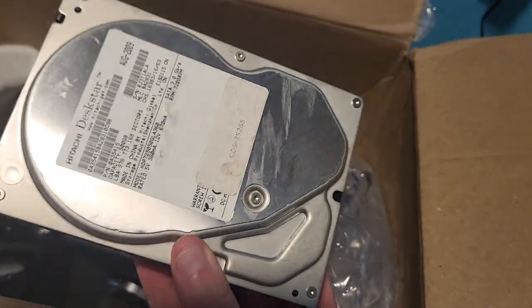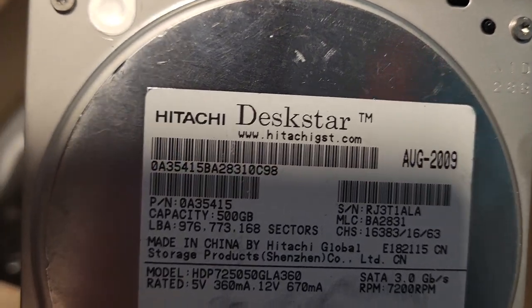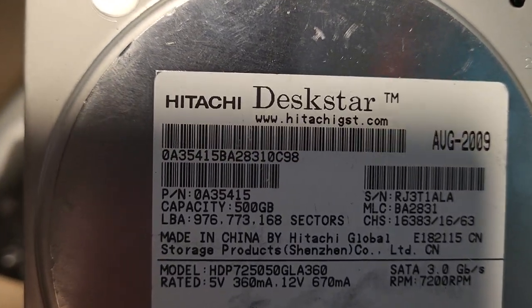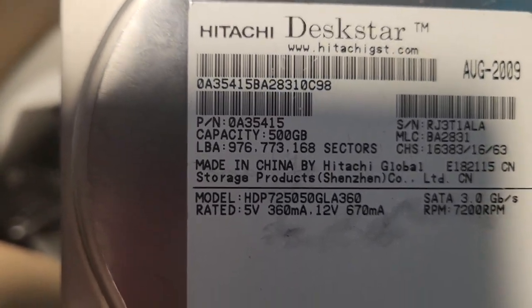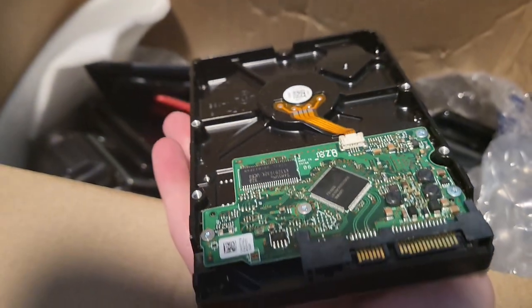Then we got this — is this a hard drive? Or is it a floppy disk? I have no idea. I think it's a hard drive but... no, this is definitely a disk drive.